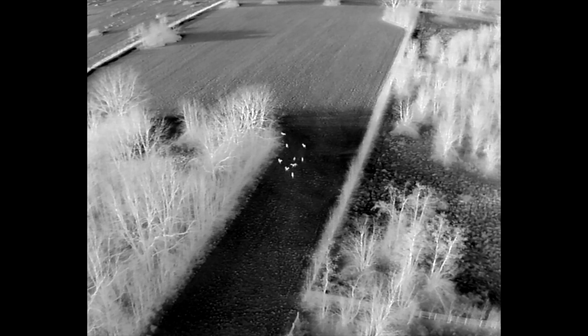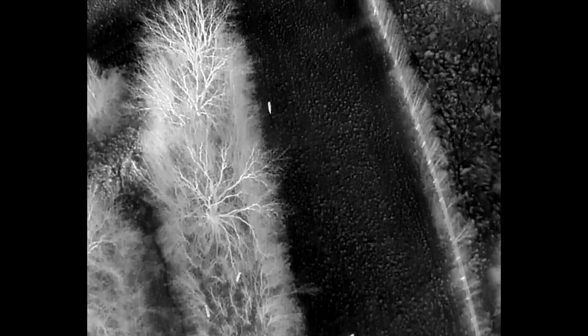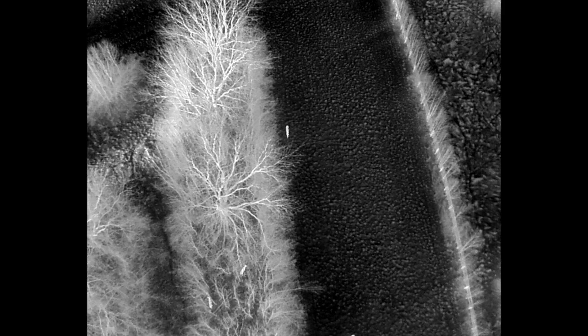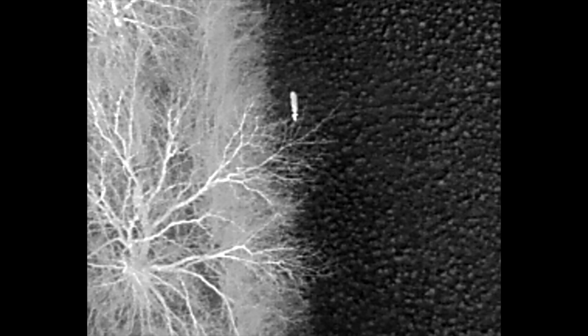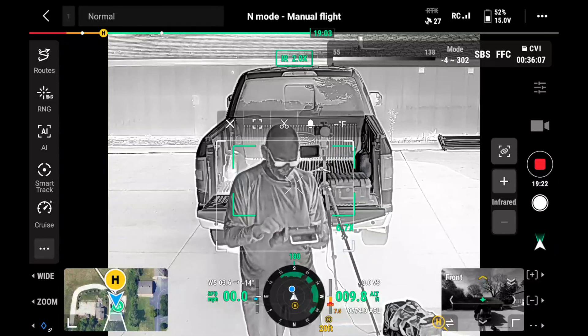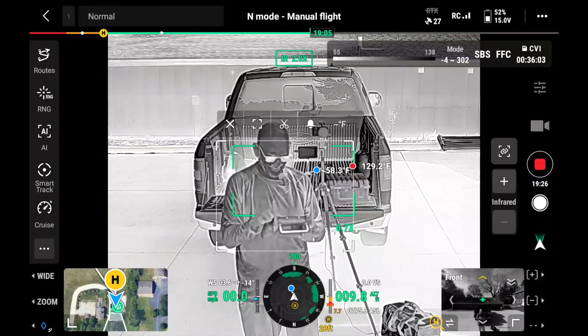Speaking of thermal on the Matrice 4TD, you are getting a high resolution 640 by 512 thermal sensor. You can also upgrade that with super resolution — basically using AI and the software to make the image even clearer. You can do things like isotherm: you draw a box on the screen and it tells you the hottest and coldest points within that box.